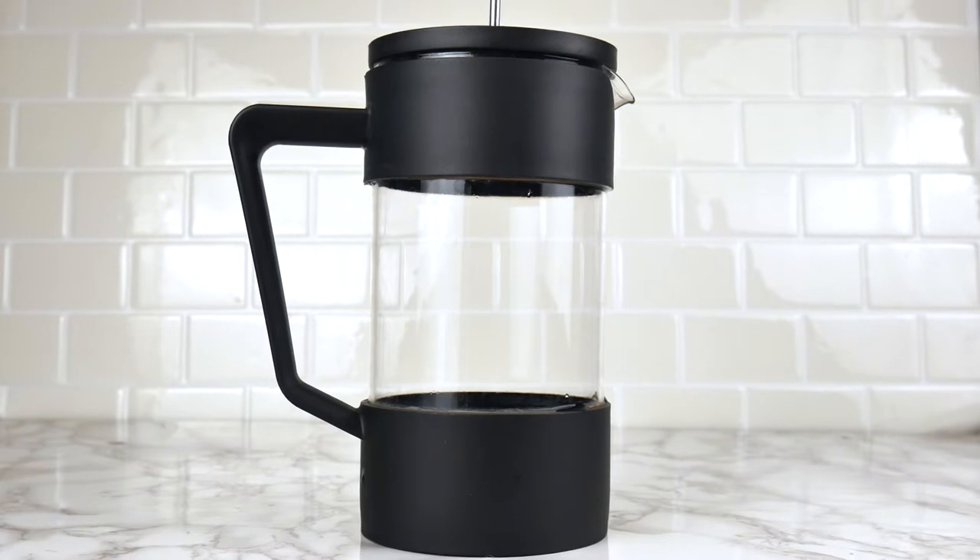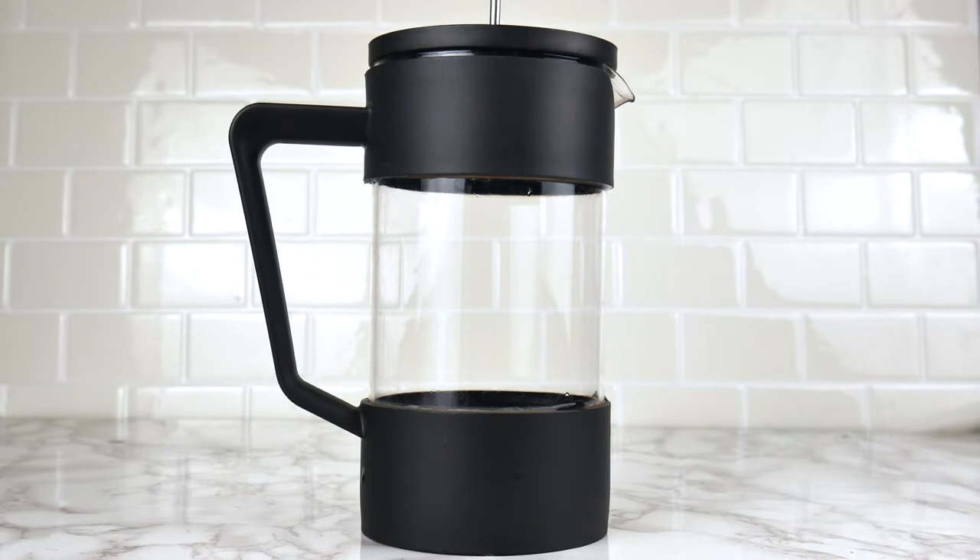Let's start by talking about what tools you're going to need. My absolute favorite way to brew tea, hot or iced, is our tea press. However, you can use a French press — it'll work exactly the same way.